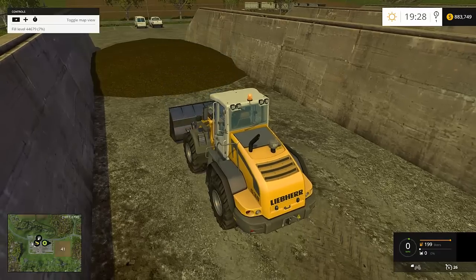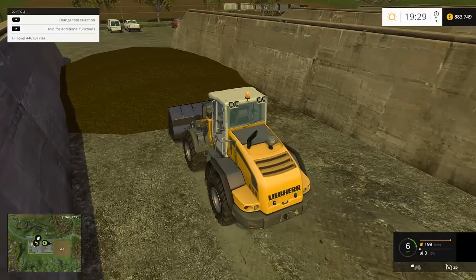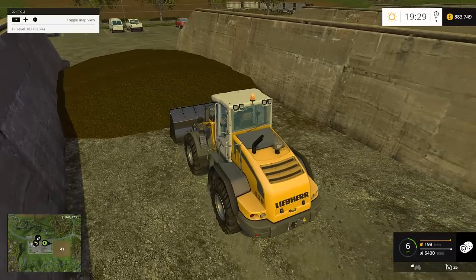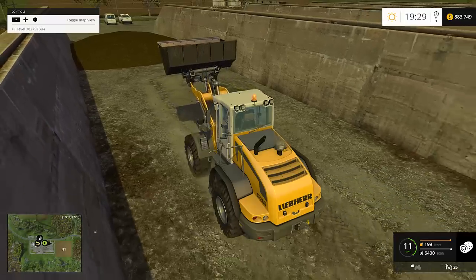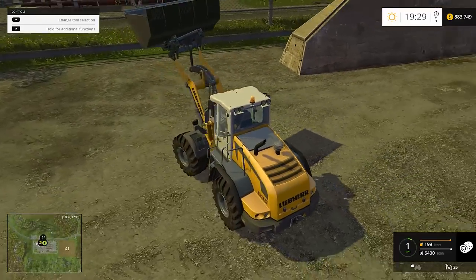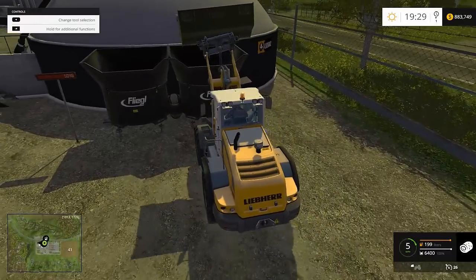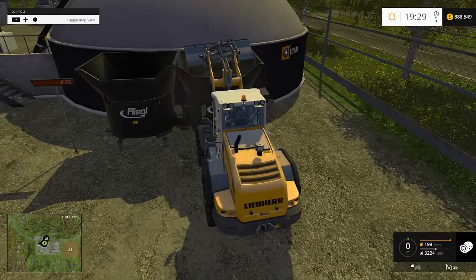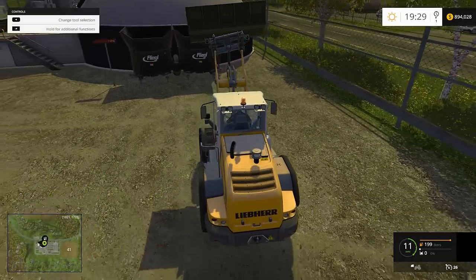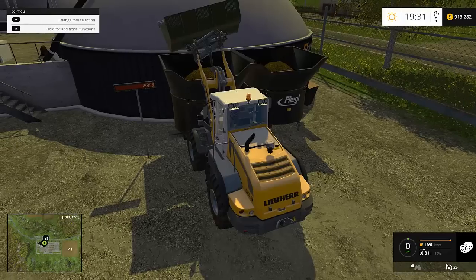You just keep grabbing a bucket full and going back over to sell it again — it instantly gives you the money. It sells pretty well, usually between 1,500 and 2,000 on a normal sale. I slowly pull up to the edge of the silage, back up a little, fill up, then go sell again. When the hopper hits 20,000 units it will stop taking it altogether, and you just wait in-game time for it to slowly eat through before selling more.